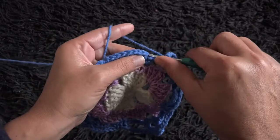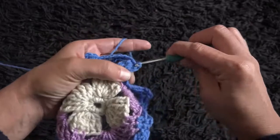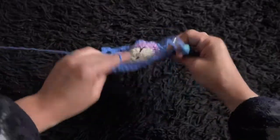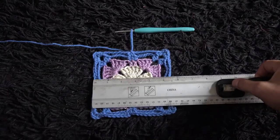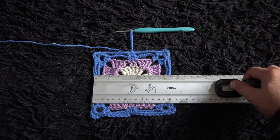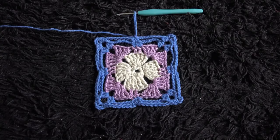Right here through the first single crochet chain I'll make a slip stitch. Now I'll chain 1, then I'll cut this yarn. Let's measure this square — it measures 5 and a half inches. This is all for today guys, and I'll see you next time with another video.